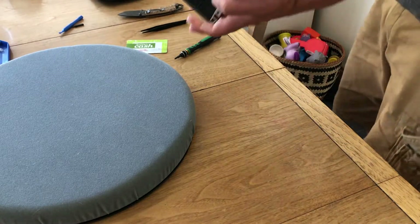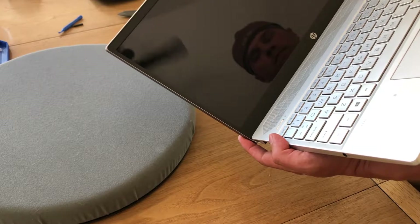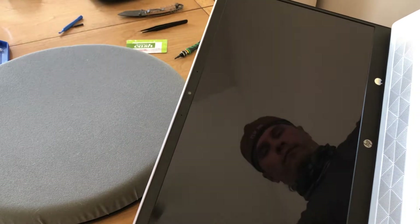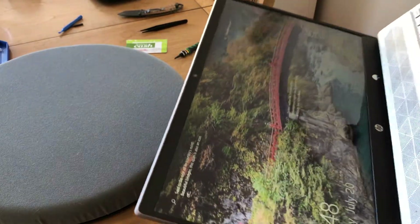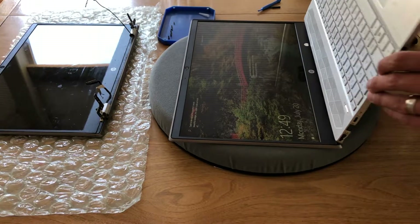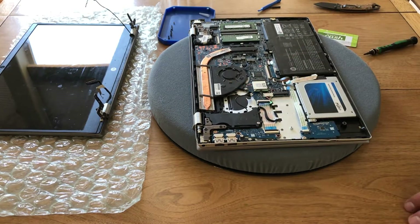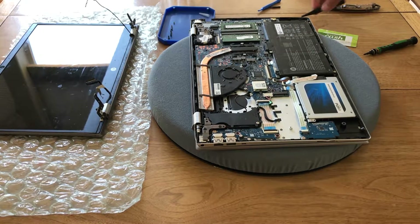Before I put the bottom on, I'm going to test to make sure it wants to turn on. Power button there. HP logo is a good sign. And there you have it. Make sure you connect up that Wi-Fi and then the display cable — those are the two main things after you deal with the screws. Other than that, pretty simple repair.